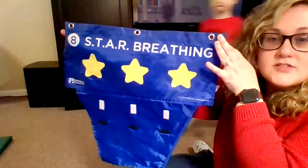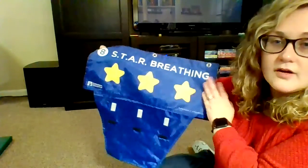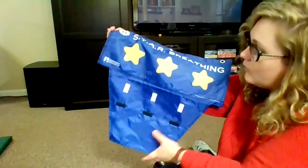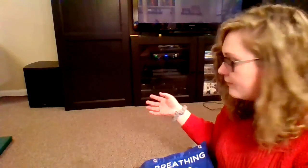Step eight is star breathing. It has a spot for three star pinwheels, which Gabe is going to show us in just a second. In a classroom it might look a little different — because of COVID we're only going to be using one. My recommendation is that when they get to step eight and they're doing their star breaths with you, you transition back to whatever safe place you're going to be using, whether it's a safe place in your classroom.